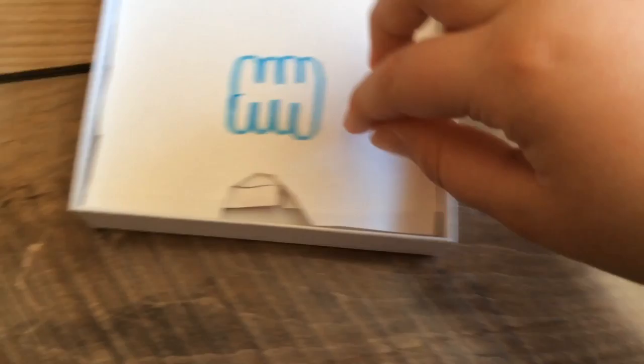So, let's do this. Let's just set that over there. Okay, so we have a little tab. Let's just pull up. Now, we have the phone right here.